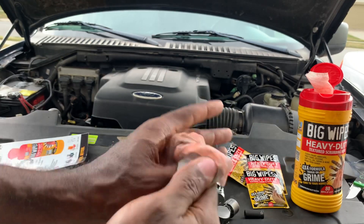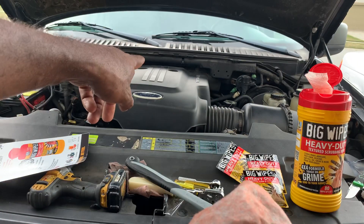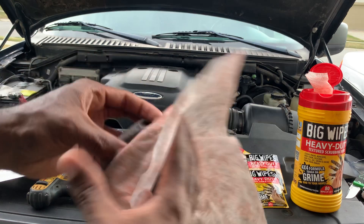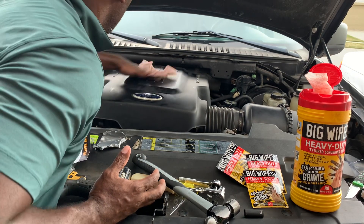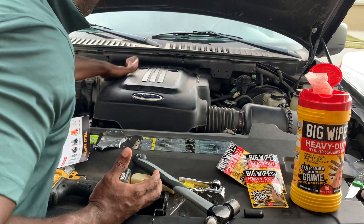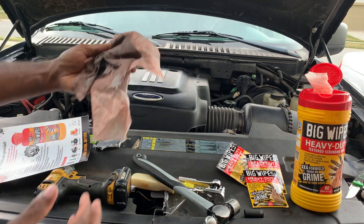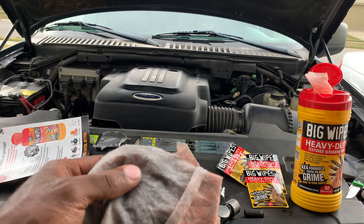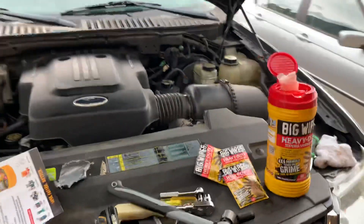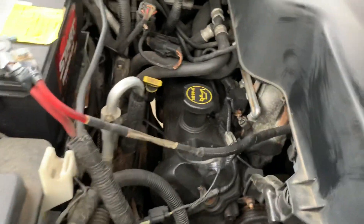Let's get even grimier with it — let's see how it does cleaning the top of the engine cover, to see if we can pull off some dirt off that too. I love it — it works great. Doing some touch-ups on rougher surfaces. The reason I wiped down the engine cover was to put it on a rougher surface and see if they tear up — they're supposed to be indestructible. And yeah, I would say they are.